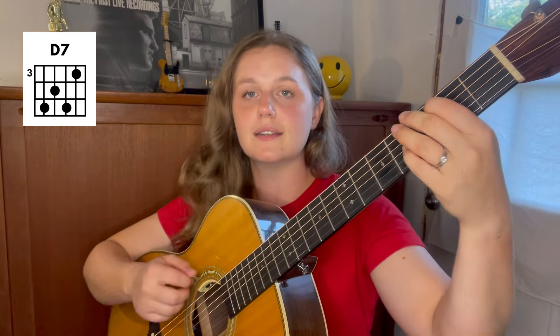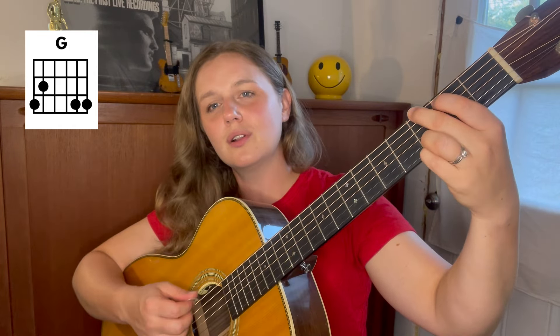Then we hang out on D7. "Don't know what I'm gonna do." Back to G. "All I do is sit and die, oh Lord." Now I'm gonna walk up to my C chord through that fifth string again — I'll play open, first fret, second fret, and then land on the C chord. "That last long day he said goodbye." Now back to my G chord for "oh Lord, I thought I would die."